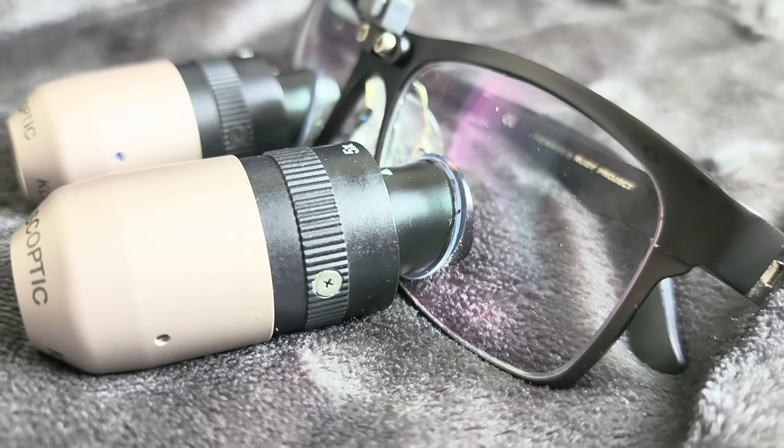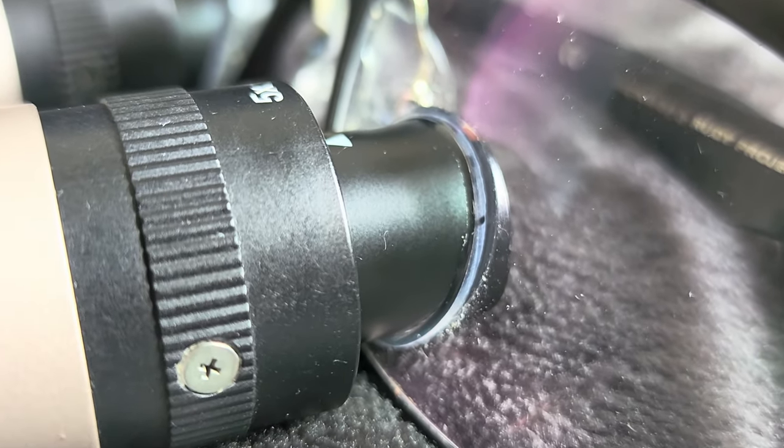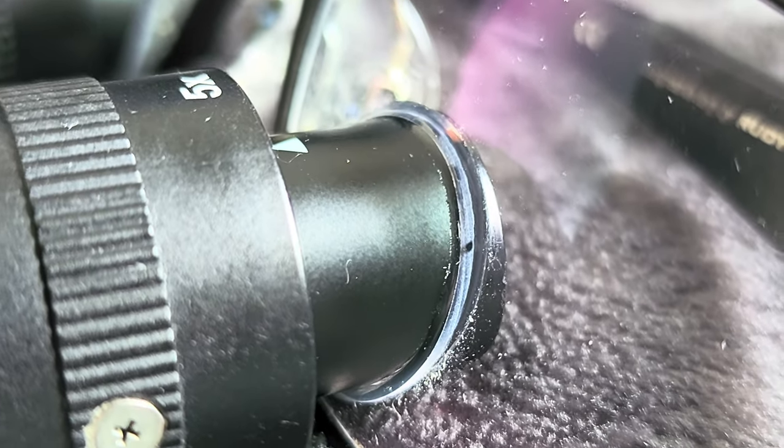They also discussed how robust the loupes feel in general, and how good the customer service has been when they've had any issues. Regarding disadvantages, they mention how heavy the loupes are and the neck strain — something that comes up again. They also have some concerns about the adhesive.